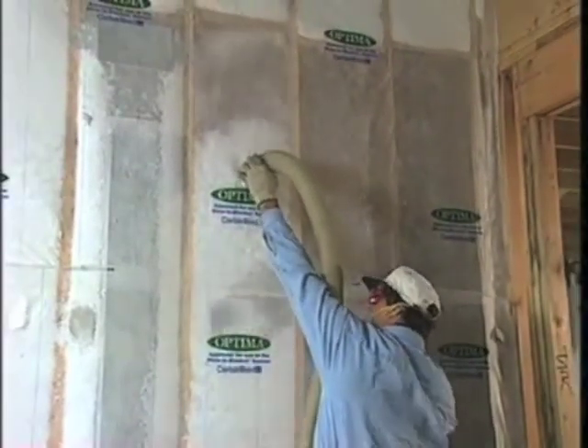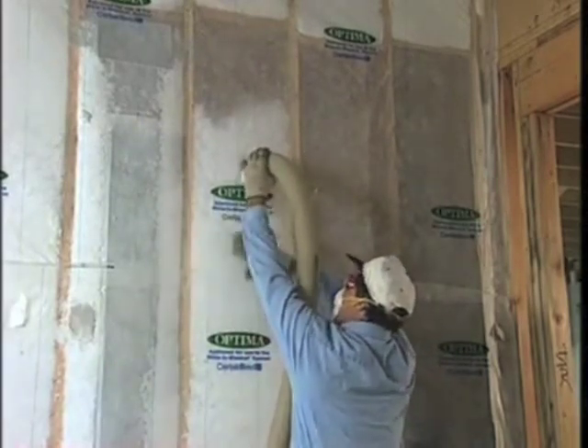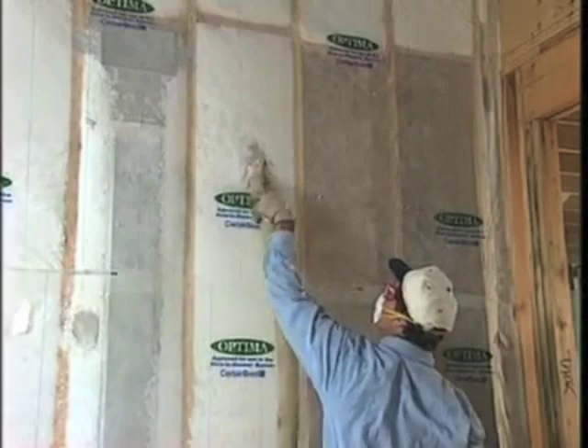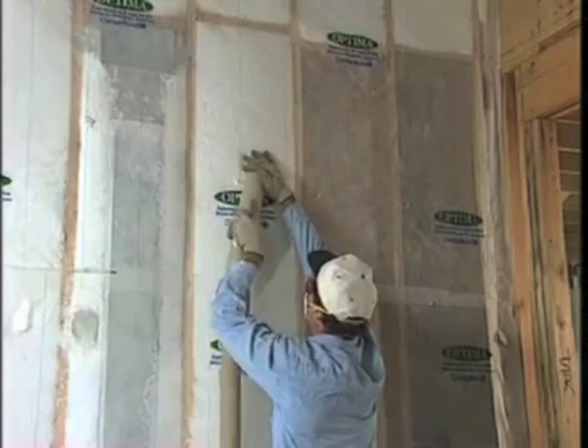A good installer constantly tests the density by pushing gently against the material. The cavity must be completely filled and firm to the touch from floor to ceiling. Remember, you can always go back and add fill to any area you haven't filled completely.